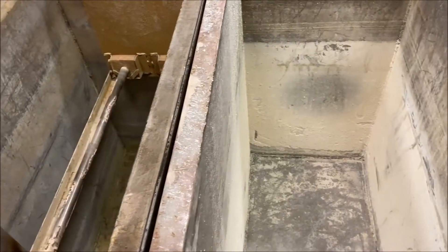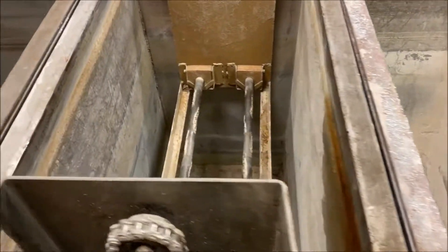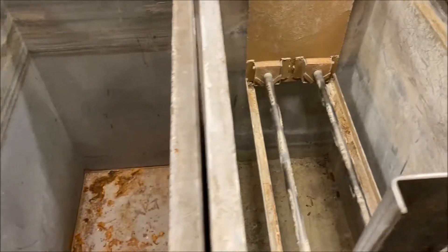Take a look inside the tanks. The inside dimensions are 36 inches long by 18 inches wide by 36 inches high.